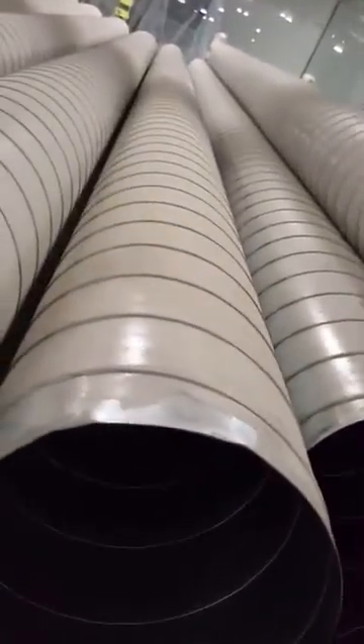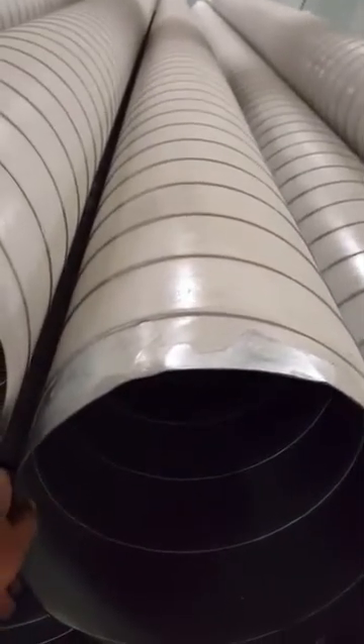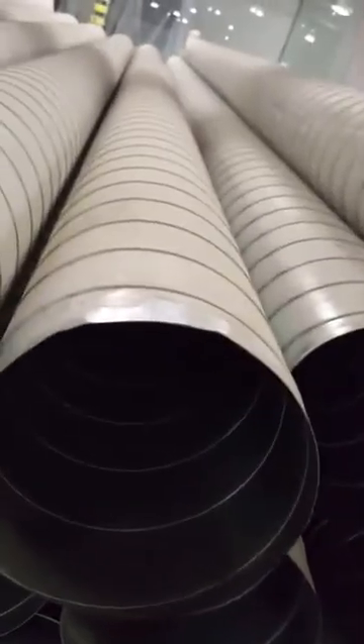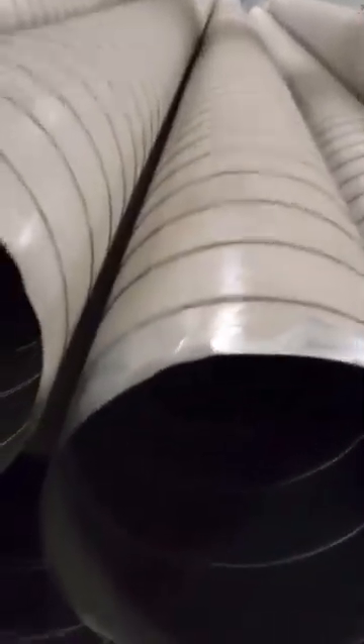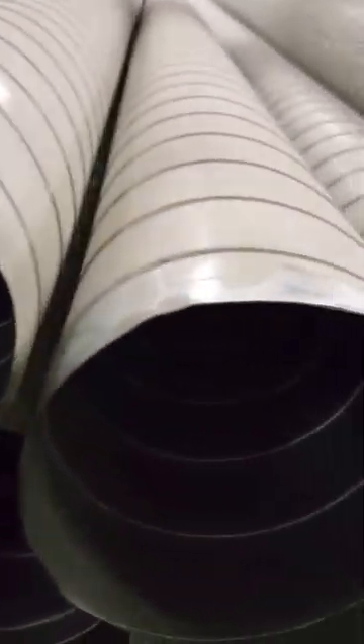Hi guys, I am explaining the HVAC duct for today. This is the HVAC duct — we can use this for FCU, AHU, and FHU. These ducts are made by metal sheets. If you want to see the gauges, this is available here — this is 26 gauge. This is made by Soffit company.